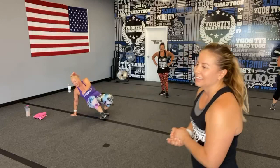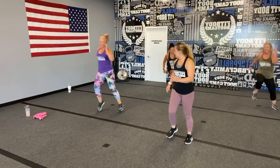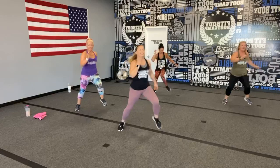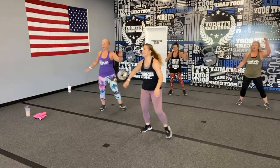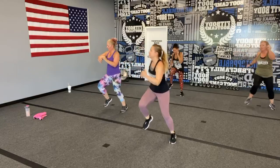Back up for Heisman shuffles — bringing that knee across the body to meet that elbow. I'm going to join my soul sisters here! If anybody needs backup dancers, just contact my agent. Really get that knee-to-elbow connection — twist! 10 seconds!